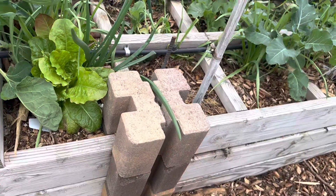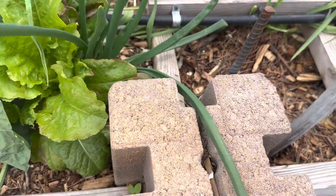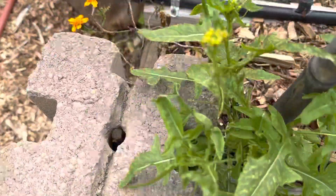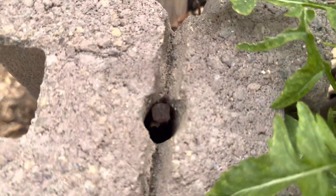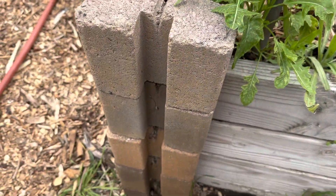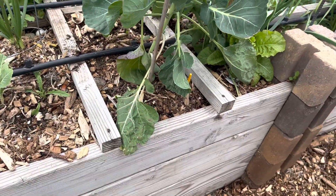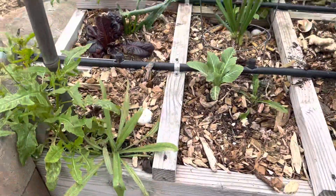If you guys like these bricks right here — these bricks have a hole in the middle of them, and inside that hole you'll see a piece of rebar. That rebar we pound all the way down and it helps hold these pieces of wood in place. So all we're doing is cutting straight wood.